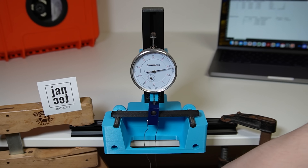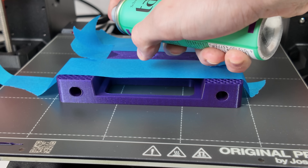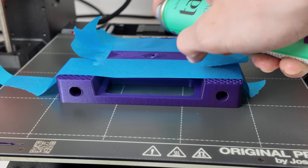I've experimented with specialized engineering filaments and various techniques like infill injection, non-planar printing, and release agents for effortless support removal.